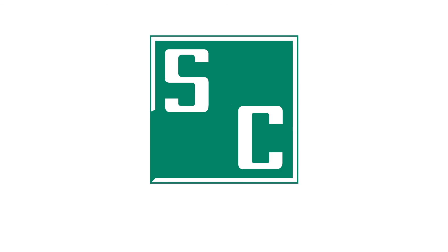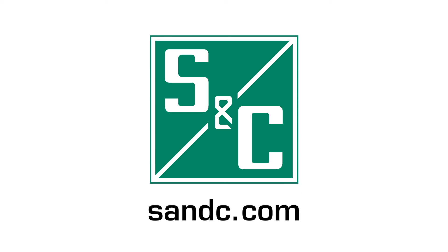We hope you found this video informative. If you have any questions, please visit our website at sandc.com.